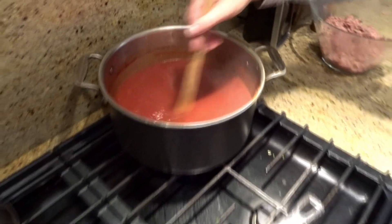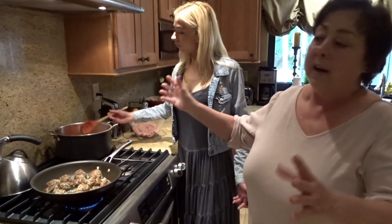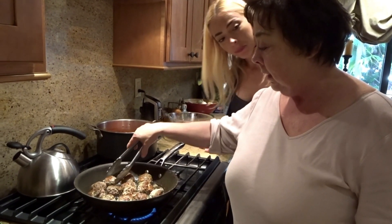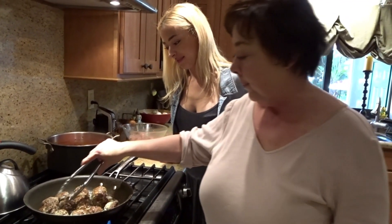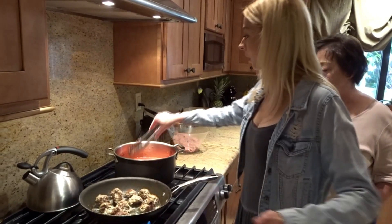Whatever your favorite tomato sauce recipe, the meatballs will go in and finish cooking. I let them cook on simmer for about another hour in the sauce. And then, that's it — voila! And what they used to do when these little ones were kids — see this little squirty one? We'll leave that in the pan and cook it all the way, and then they get to eat that one before dinner. So all we do is just add it to the pan and that's it!